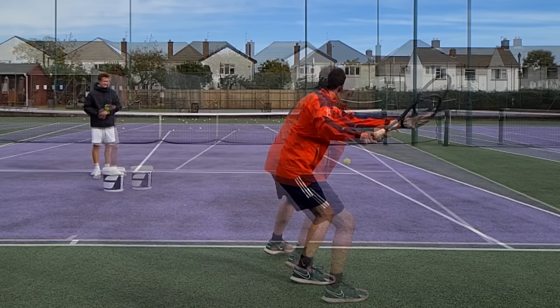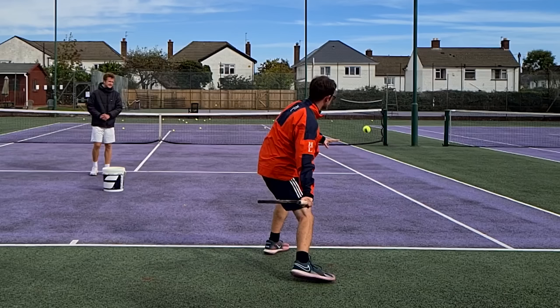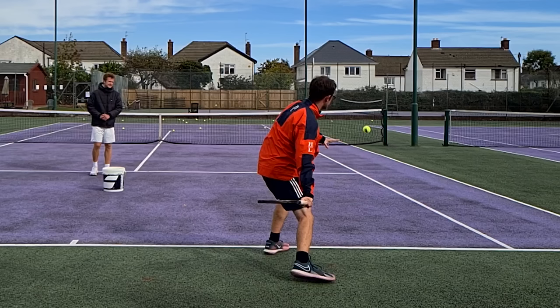At the end of the unit turn, I've loaded the outside leg and now begin to step forward into what we call the neutral stance. As I step forward, the hand drops down into the slot position — these happen in sequence together. As the hand drops to the slot position, I also coil the lower body, getting low, similar to sitting down in a chair.